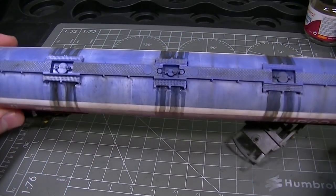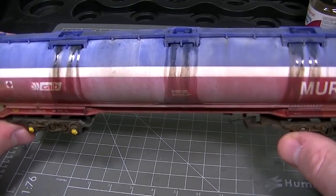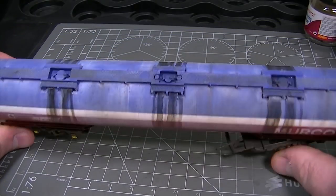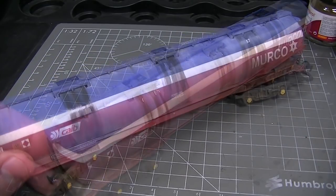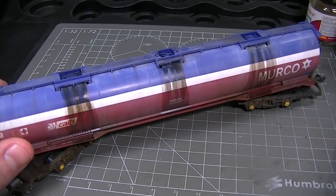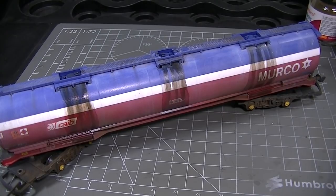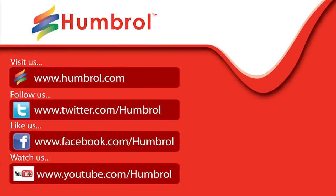The end result will be a varied and interesting effect that looks like spilt fuel pouring down the sides of your model. The same effect can be applied to all sorts of different models and it's a really quick and easy way to add something a little bit special. Thanks very much for watching and we'll see you again next time.